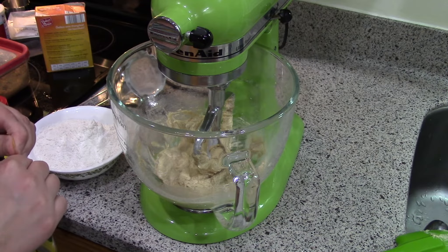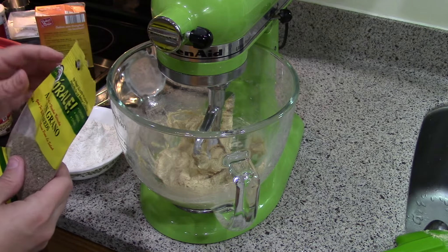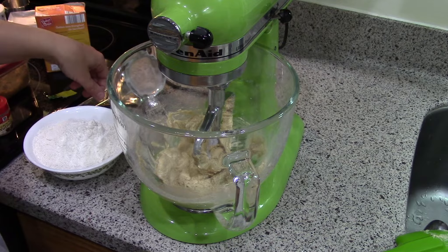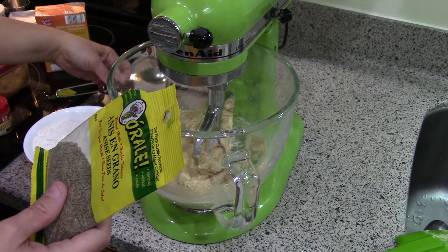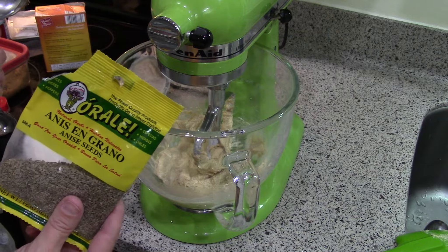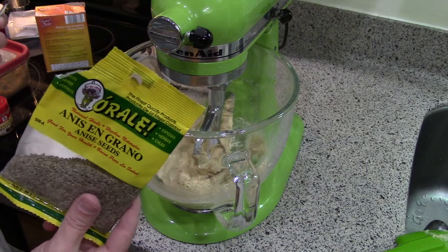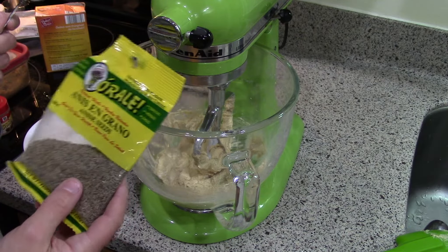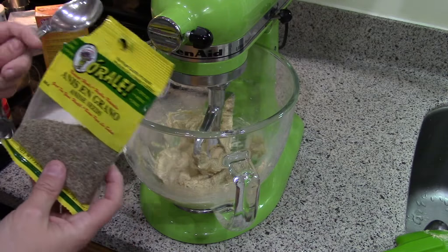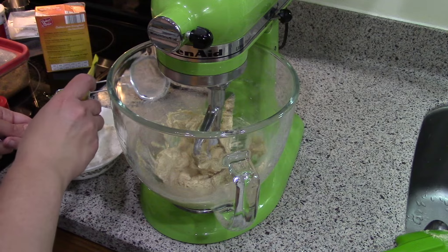The recipe calls for two to four tablespoons and says it can be as gentle or as assertive as you like. I've never made this before, so I'm not sure how assertive I want them. They smell really good - the seeds have a really good fragrance. I think logically I would do two tablespoons, and then if I like it next time I could do four. I like anise and everyone in my family does, so let's go for two. I'll go ahead and add them to the dry ingredients.